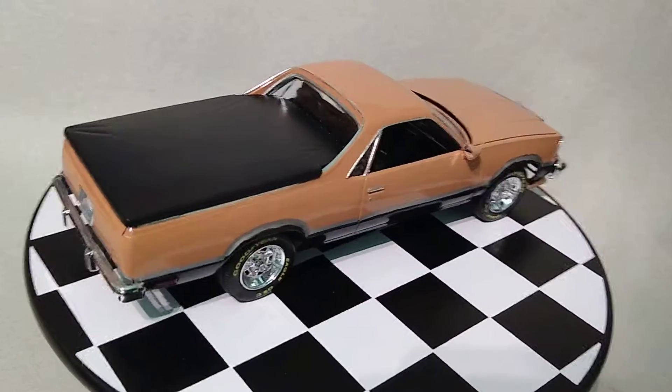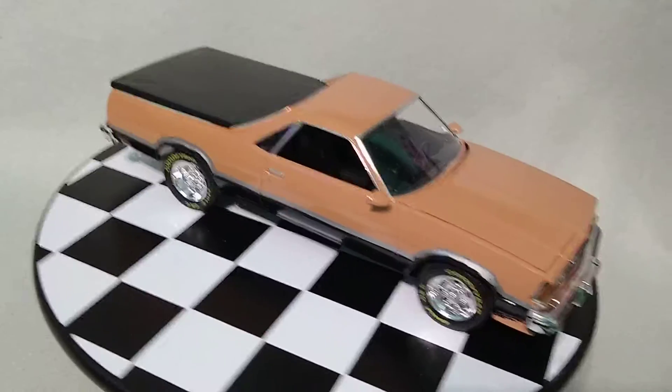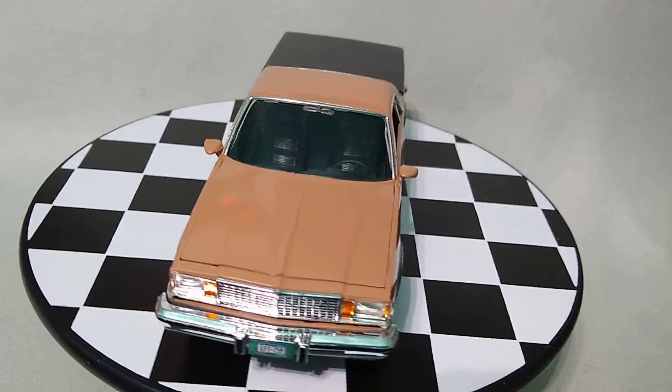The color scheme is my favorite part of this. It's the only time I've ever used this color. It just looks great for the late 70s, early 80s era, and that's that. Thank you for watching.